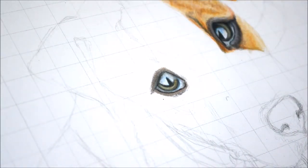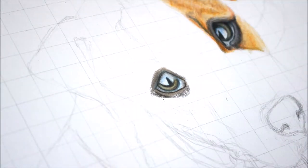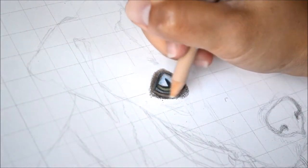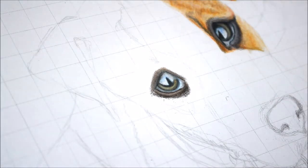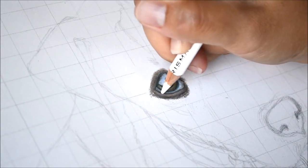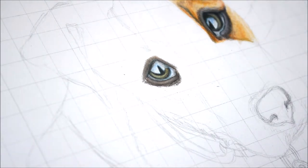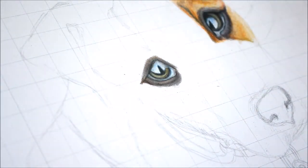You use the grid to map out the picture — it helps a lot with accuracy and making sure your proportions are correct. Even so, I still kind of messed up on the proportions in this picture; I didn't notice until I started coloring. The left eye is a lot bigger — it is slightly bigger in the reference photo, but I think I just made it worse. That's okay; I'm still learning and I'm very new to this.